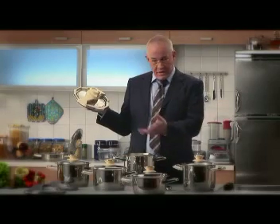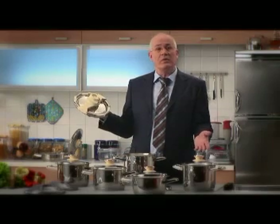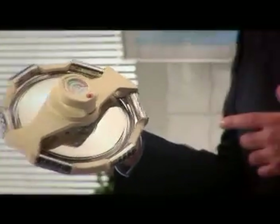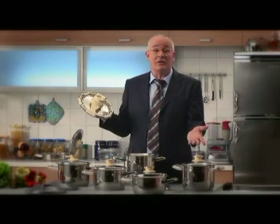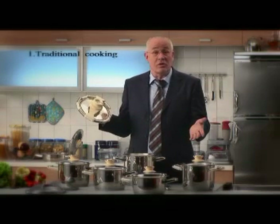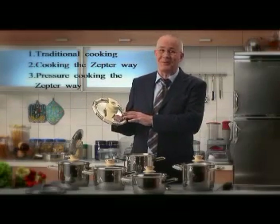We've already learned that it makes no sense at all to cook vegetables in water and how the Masterpiece Collection lets us do without the water. But what if we want to make soup? We can't cook soup without water. This is where SyncroClick comes into its own. What lifts SyncroClick and the entire Masterpiece Collection out of the crowd is their versatility, the choices they offer. You can choose traditional cooking, cooking the Zepta way, or pressure cooking the Zepta way.